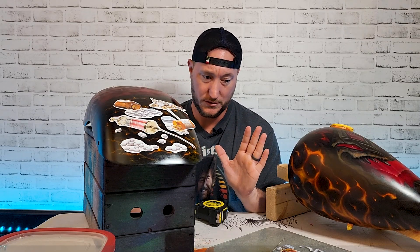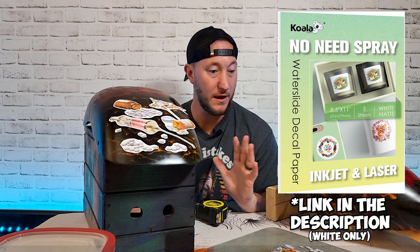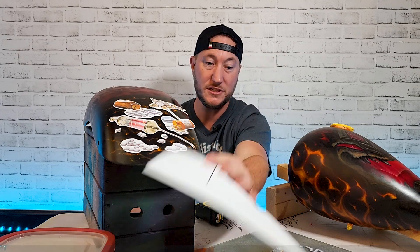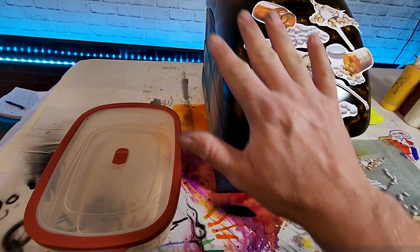Now I'll take a moment to show you about this water slide paper, because I've never seen anything like it before in my life. Normally when you print on water slide paper you spray seal it, let it dry, blah blah blah — but this stuff you don't even have to spray it, and you can use the same paper for both inkjet and laser.